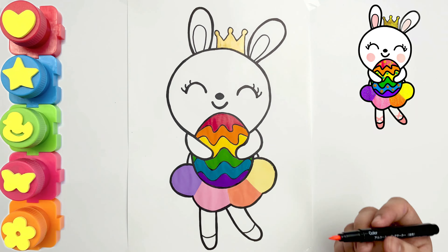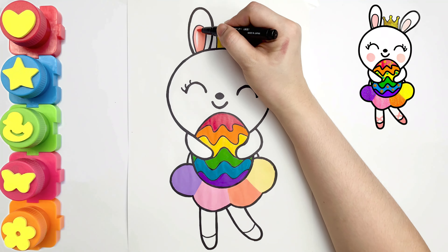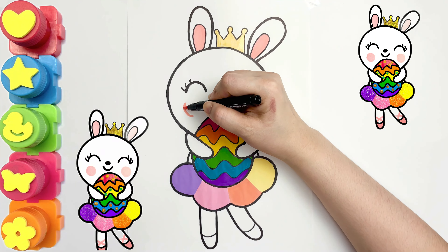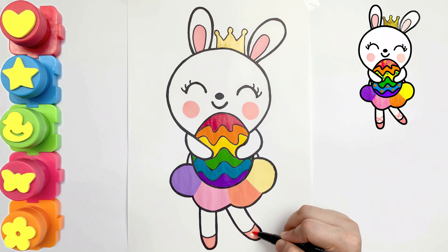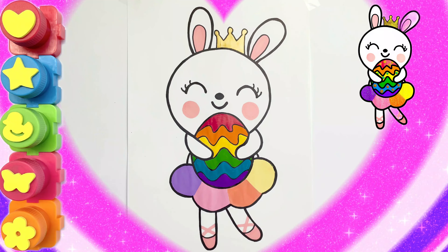Pink pen. Let's put pink blush on it. Let's put glitters on it.